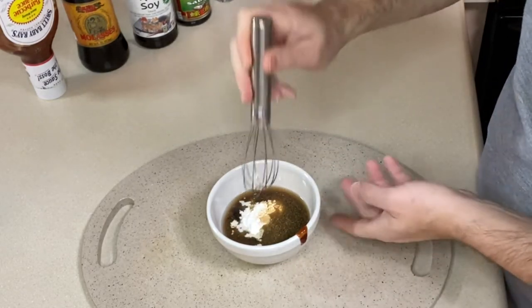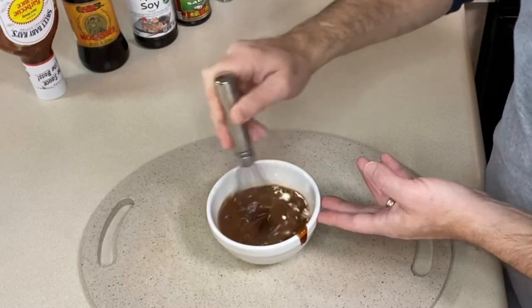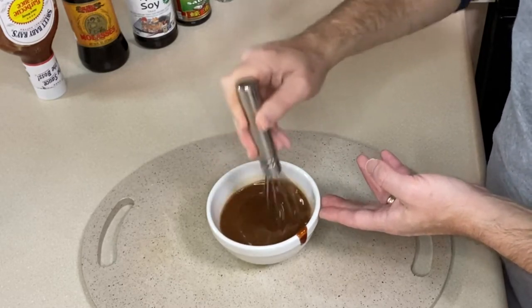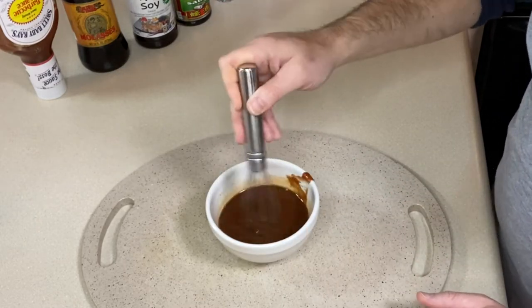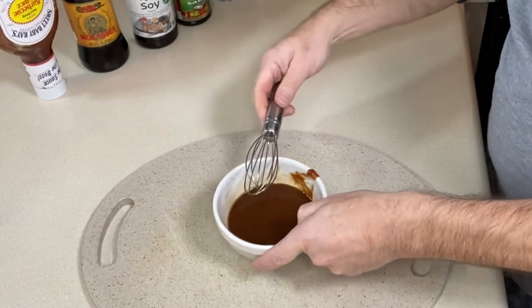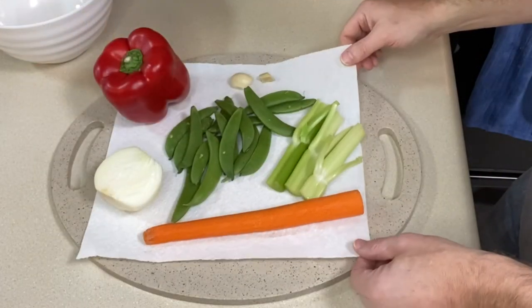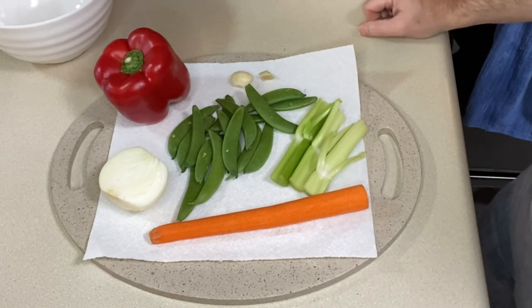So if you don't have fresh ginger, add half a teaspoon to a teaspoon of dried ginger. Our sauce is all made and mixed. We'll give it a stir before we add it to the pan, but I'm going to put that off to the side. Let's get our vegetables all cut up and ready to go because they're all going to go in at the same time.